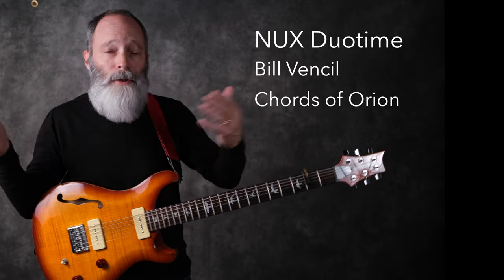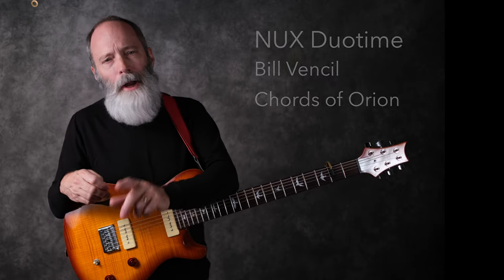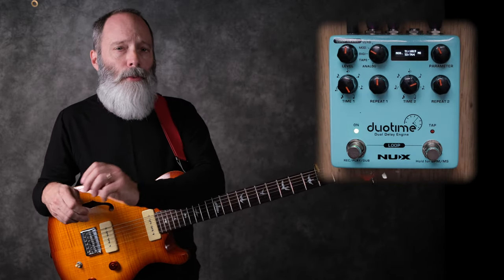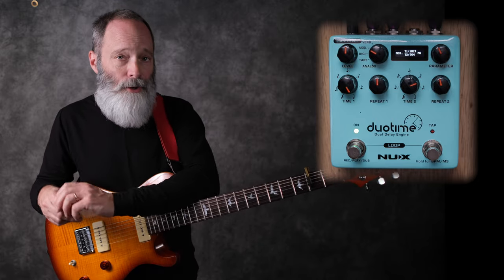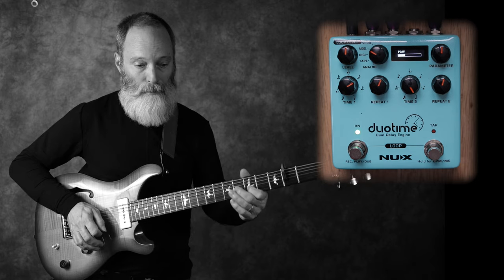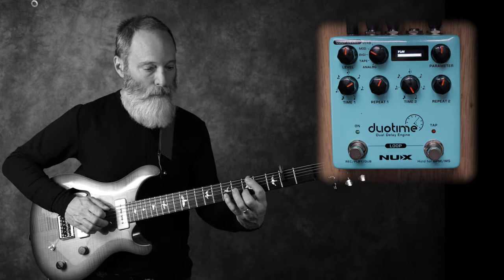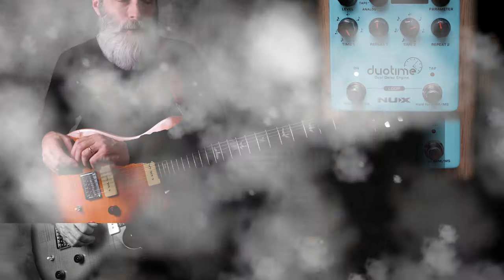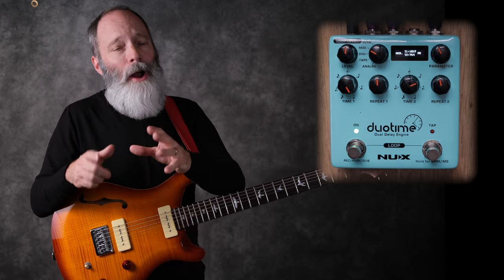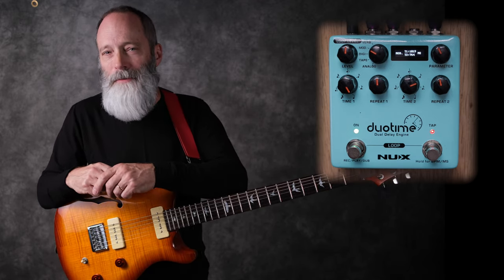Greetings all, I'm Bill Vensel, this is Chords of Orion, and it's all about ambient guitar here. Today we're going to be looking at the NUX DuoTime Dual Digital Delay Engine. It's a pretty interesting device, and if you're a lover of ping-pong delays, this pedal's got you covered.